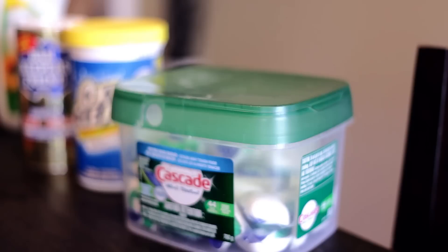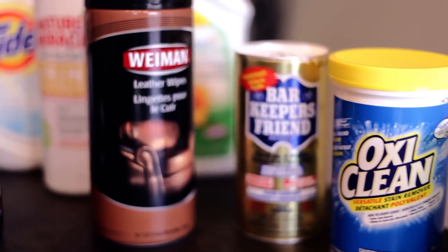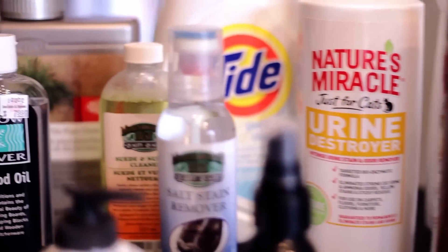But the truth is there's always a need for specialty cleaning products, and quite frankly a lot of big brand products are more effective than their homemade counterparts because of the research and development which keeps making cleaning products better and better.